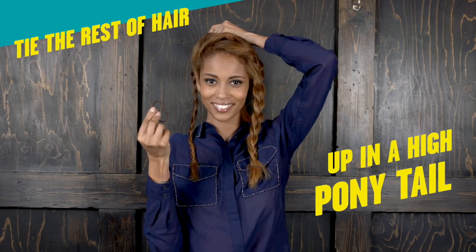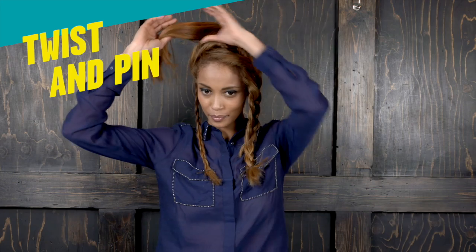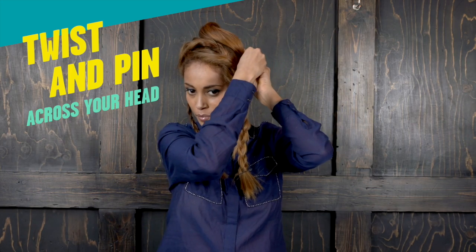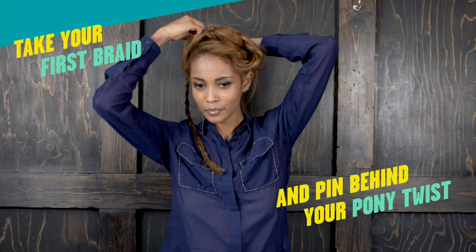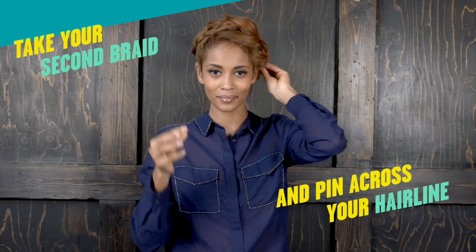Tie the rest of the hair up in a high ponytail. Twist and pin across your head. Take your first braid and pin behind your pony twist. Take your second braid and pin across the front of your hairline.